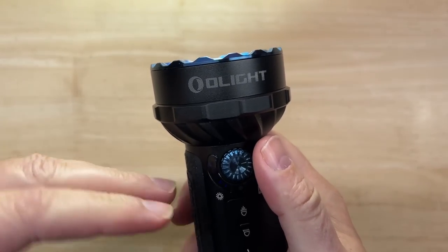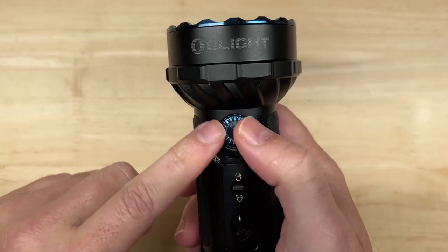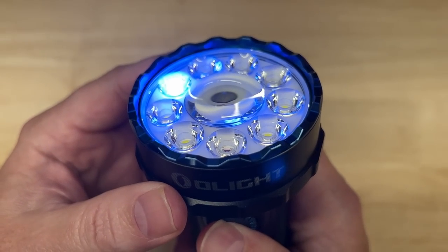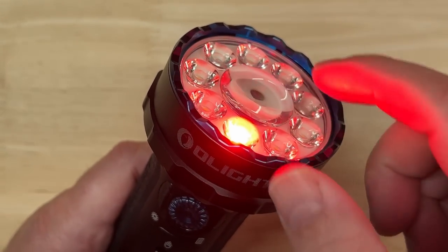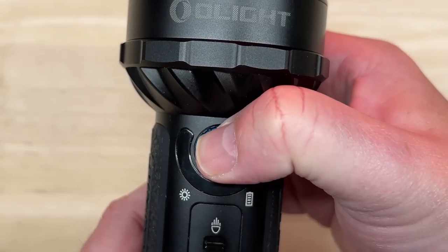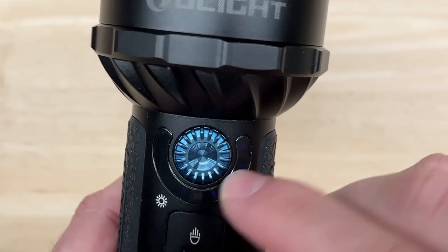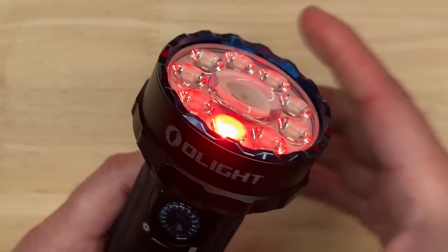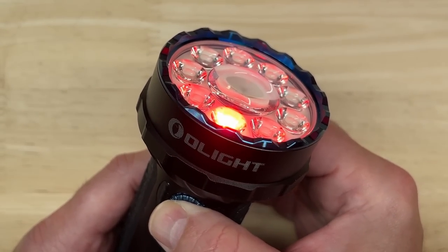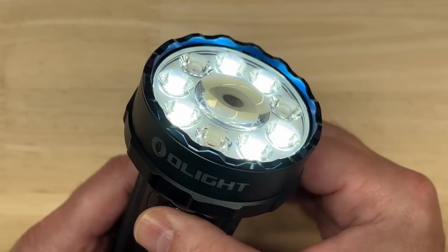The rotary control increases or decreases output in any mode — flood, spot, or even the red, green, and blue colors. If you press and hold the rotary control, it cycles through red, green, and blue LEDs, then back to the mode you were in. The colored LEDs can be controlled by the rotary dial as well. Red is useful for preserving night vision or emergency signaling — like if you broke down at the side of the road. Green and blue are said to be good for tracking fish or wildlife when hunting in the dark. They're pretty useful to some people, and otherwise just kind of fun.